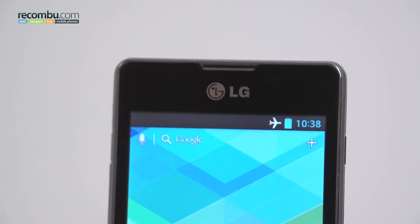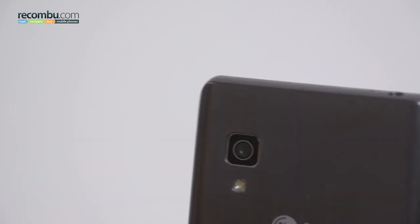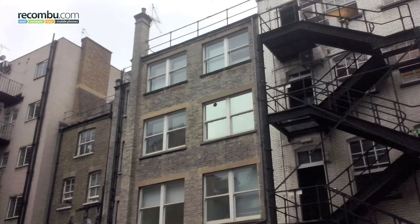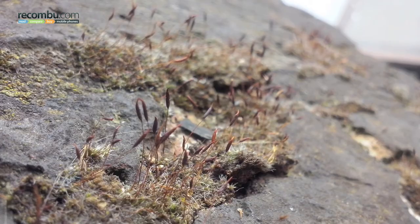With no front-facing camera, the L5 II relies solely on its rear-facing 5 megapixel camera. Aside from the welcome addition of an LED flash, the resultant experience is pretty lacklustre, with narrow dynamic range, poor colour reproduction and 360p standard definition video.